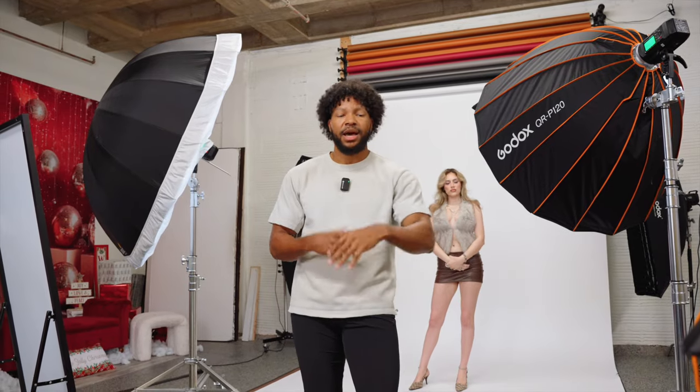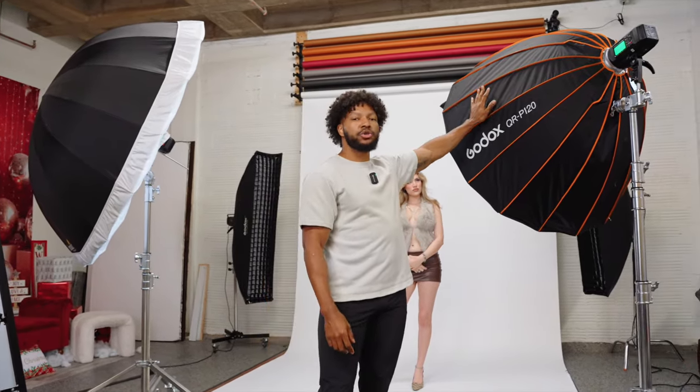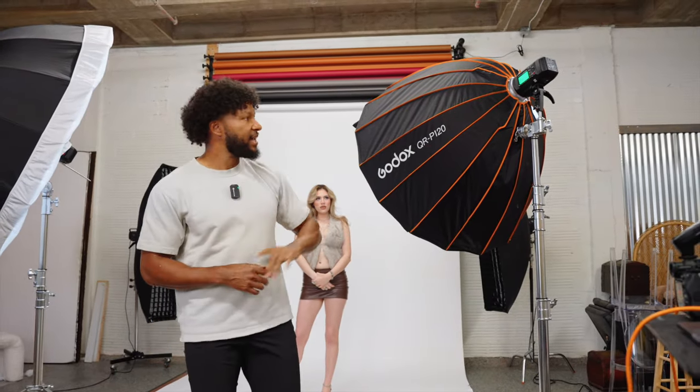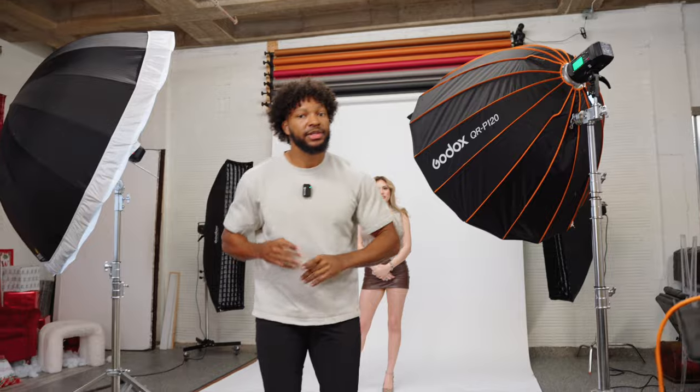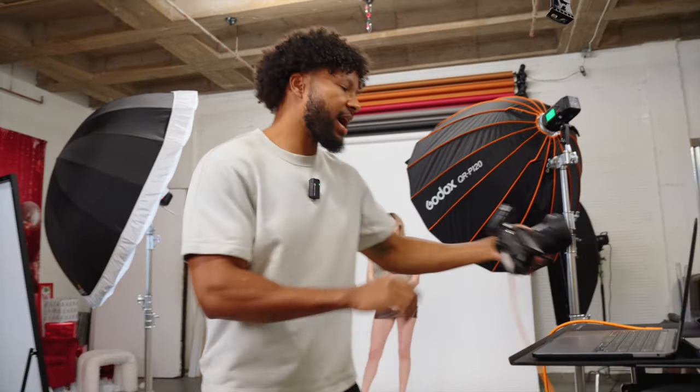The next thing we're going to go over is how to do this with three lights. A lot of you are very familiar with the key plus fill. I have added a super large soft box for my fill light. This is going to fill in her left side and it is metered to f4, so this is a four to one lighting setup. Let me first take a test shot with just our two lights on.